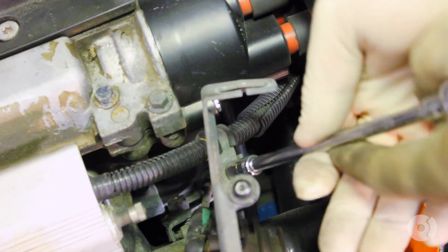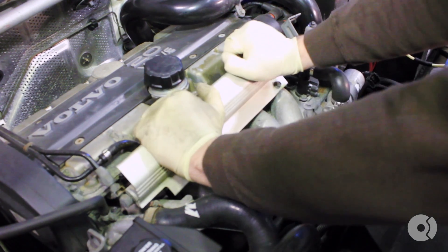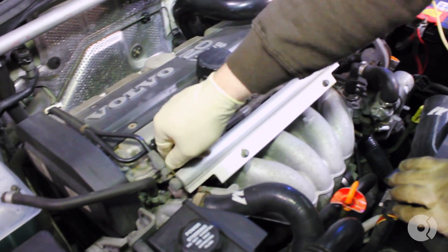Using an 8mm socket, remove your injector wire clamp. Remove your injector cover simply by pulling up. Set that aside and unhook each injector.